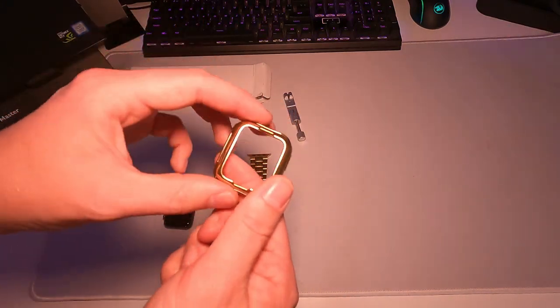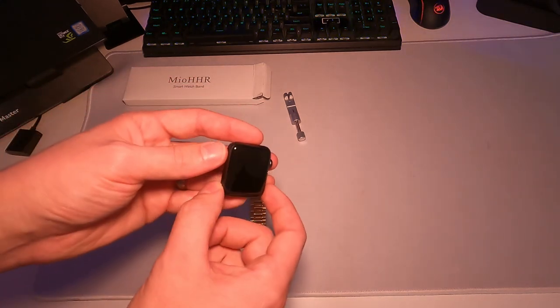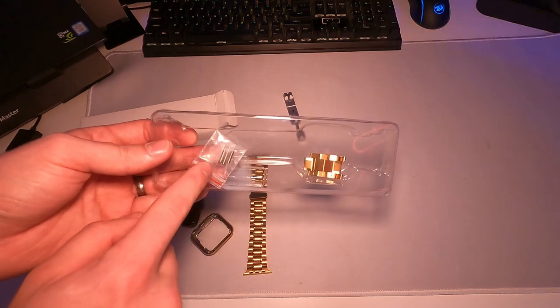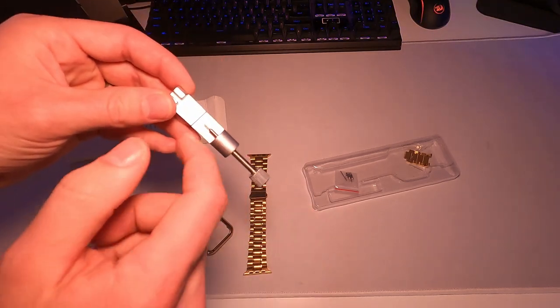It does come with a little case, but keep in mind there's no actual screen on here, so you will still be using the standard screen on your Apple Watch — there's no screen protector on this one. In the box we also get some extra tips and extra pins just in case you lose one. Those tips are for this tool, so if you ever break or bend it you have a few extras.